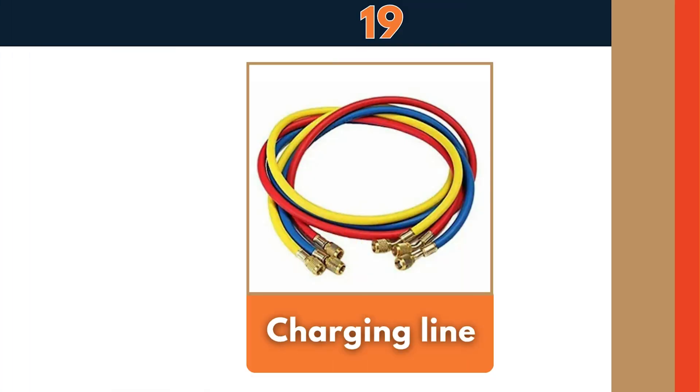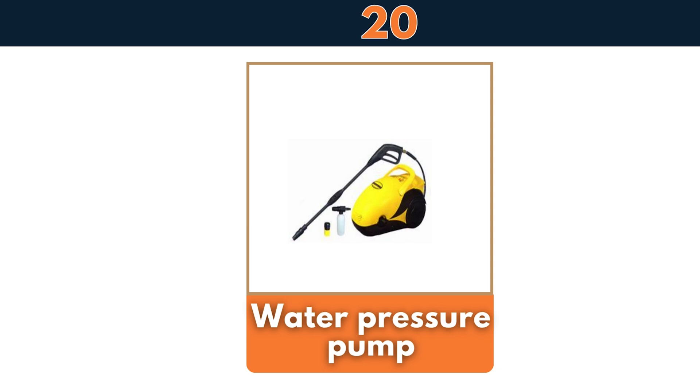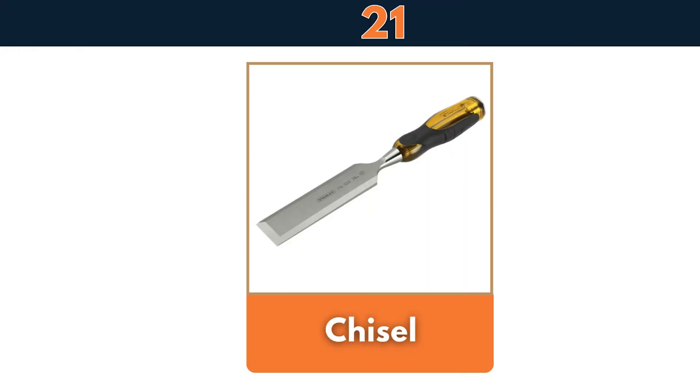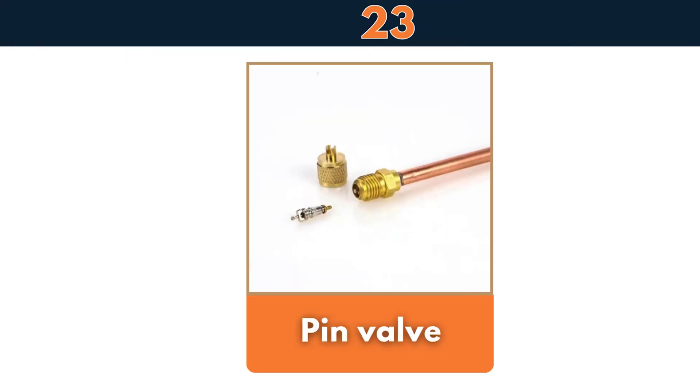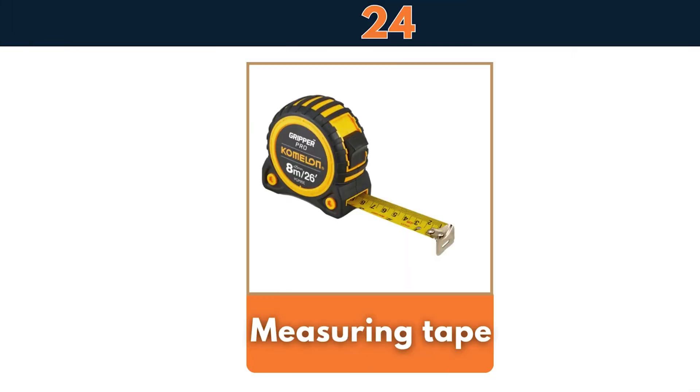Water pressure pump, chisel, grinder machine, pin valve, measuring tape.